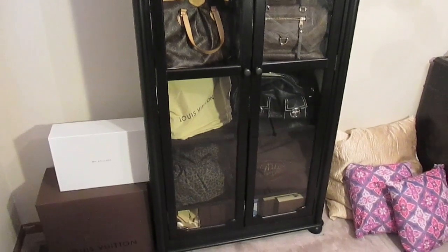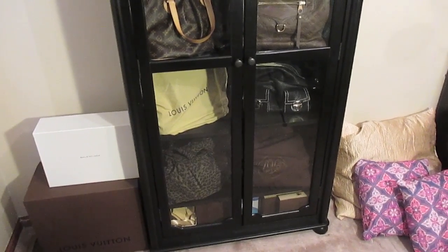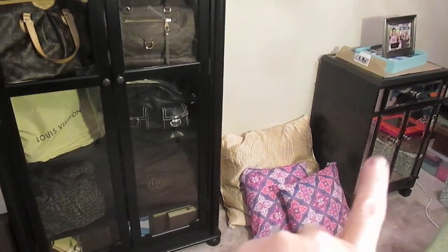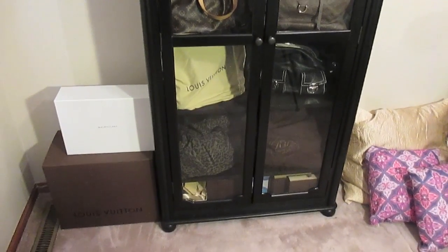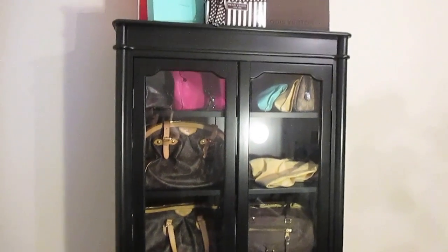Although my entire collection does not fit, I will show this in a future video once I have all the renovation stuff out of here. I'll show you where the other handbags ended up. I did have to put some in this little cabinet over here, and then there's some on the other side of the room. But I do like how it displays the handbags and I like that I'll be able to change them out.